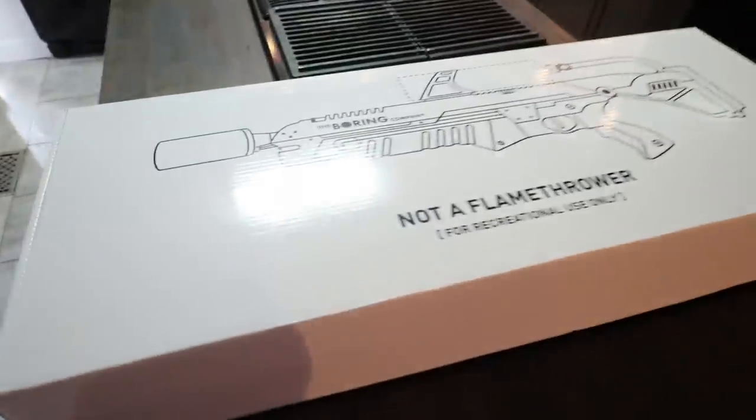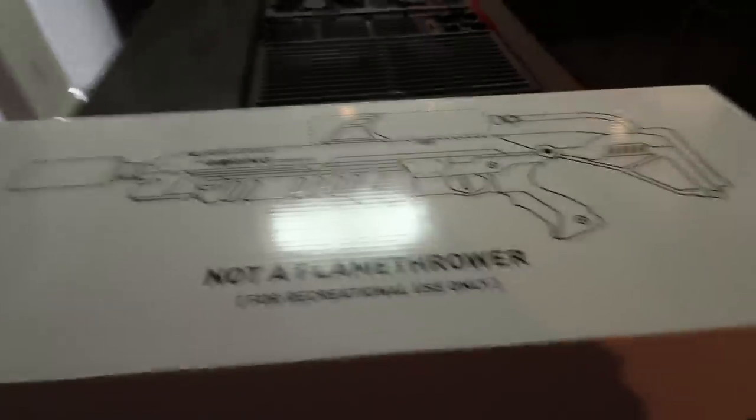I cannot believe that the flamethrower is here! The flamethrower! Yes! Wait — not a flamethrower? Then what is this?